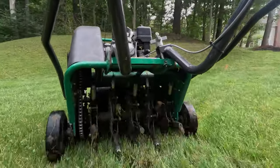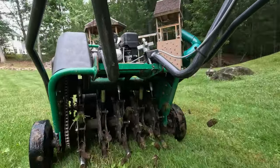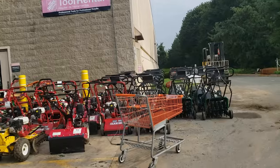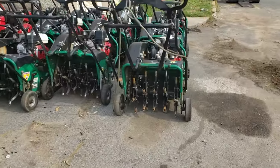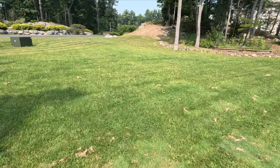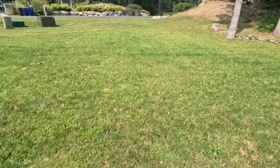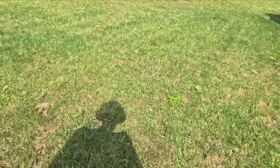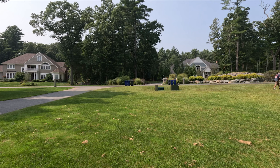So you're thinking about aerating your lawn. I'm going to show you some prep work you need to do first, so you can save time and money. A lot of people aerate in the fall, some in the spring — fall is usually the best time. The ground is nice and cool, the grass is full, and it's a good time to put seed down.